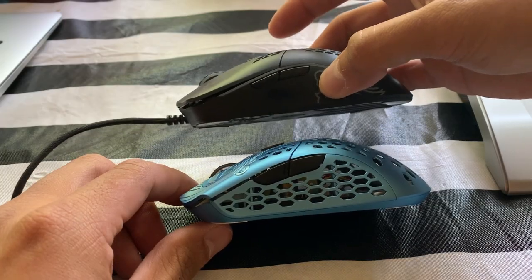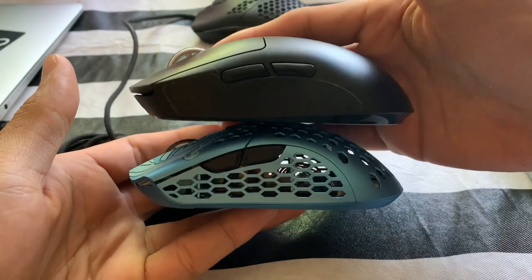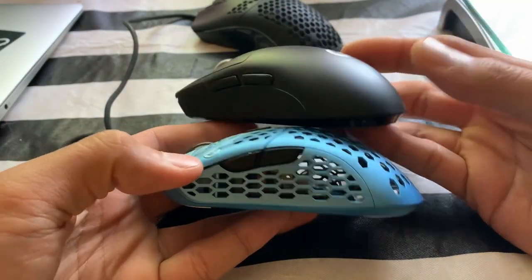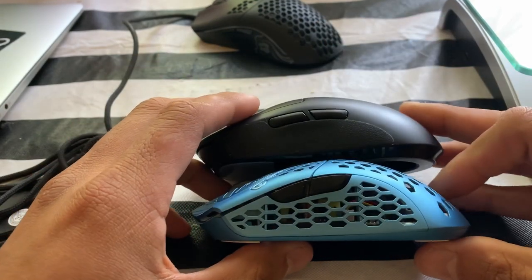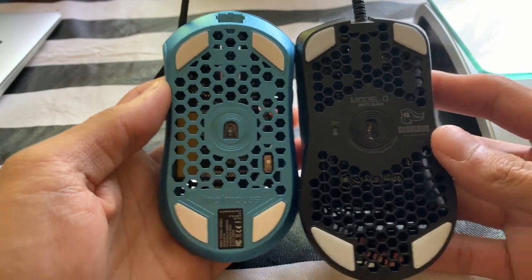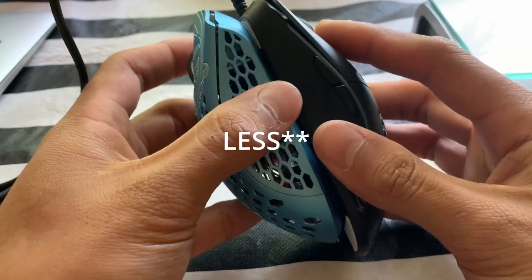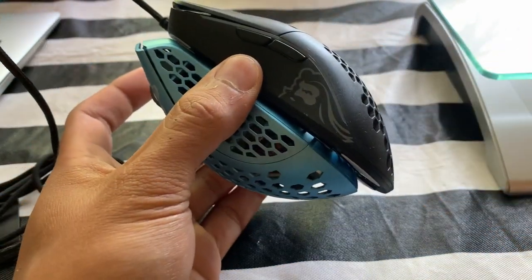As for the shape, if you already have something like the Glorious Model O or the G Pro X Superlite, you're already familiar with the feeling of this mouse. The hump is located directly in the center just like those mice, but it is a little more shallow than the G Pro X Superlite and has a little more length than the Model O. You might think the magnesium shell would feel cold to the touch, but honestly I've never noticed it's made of metal — it feels like a much more premium version of almost any other plastic mouse.